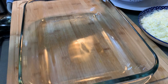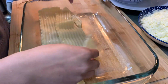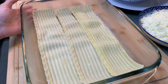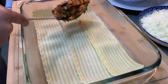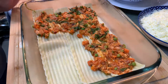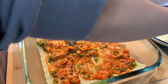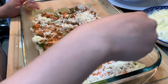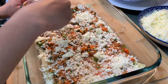First, let's put the strips down as the bottom layer. I press them down with my hands. Then put the filling on top of the strips. Then add the cheese on top — I like a lot of cheese, but you can adjust to your taste.